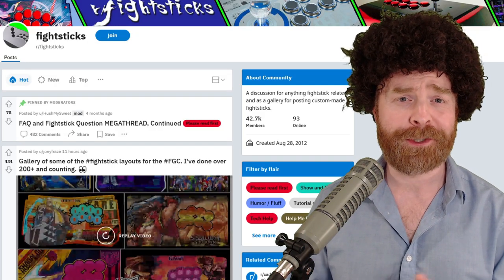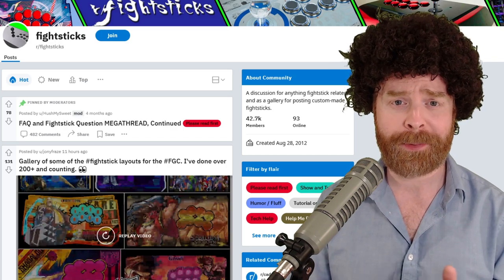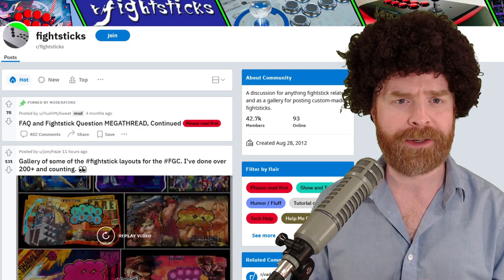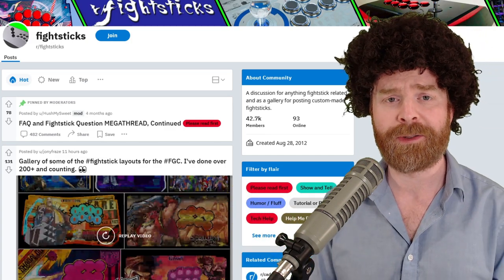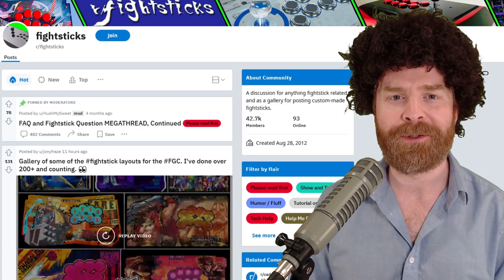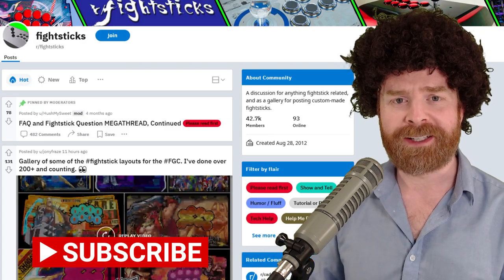Alright, to kick things off, if this is your first Fight Sticks of the Month video, welcome. Every month I go over the best of the best from Reddit Fight Sticks. The rules are very simple and straightforward — all you have to do is post your arcade stick on Reddit Fight Sticks. If you haven't checked it out, I highly recommend doing so. It's an amazing community, a lot of great members, and a lot of great fight sticks.